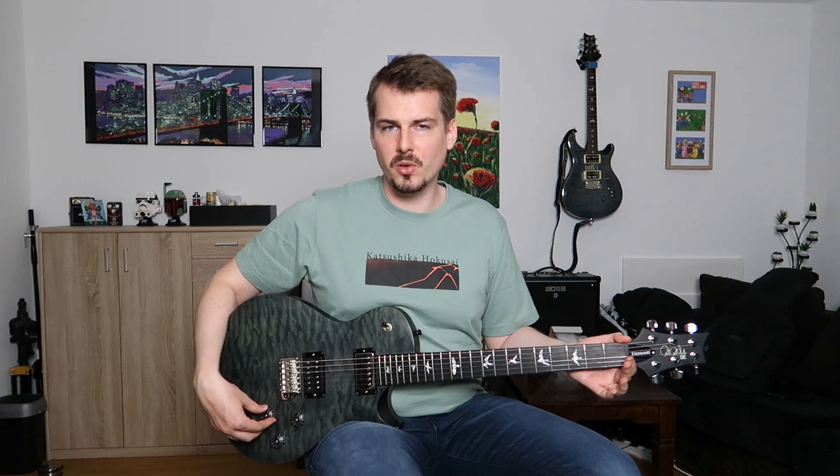All right, that's it for today. I hope you enjoyed the video. If you did, please leave a comment, leave a thumbs up, and consider subscribing if you haven't already. See you soon. Bye!